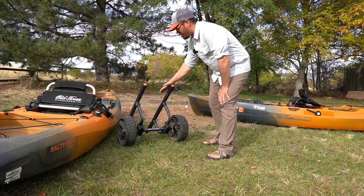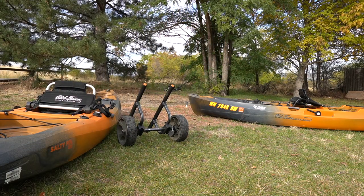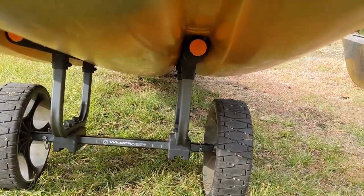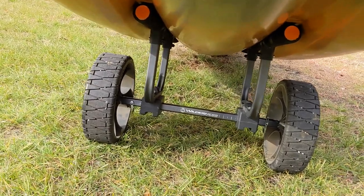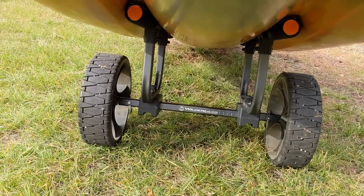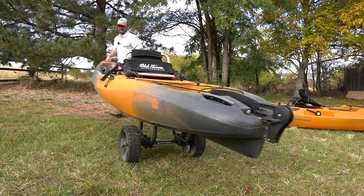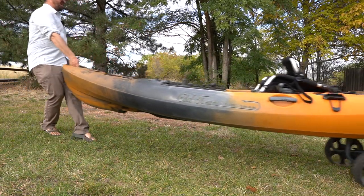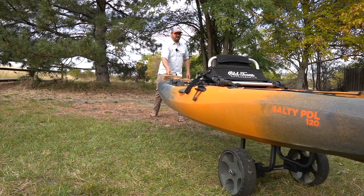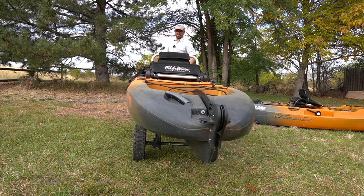Now let's do the same with the Wilderness Systems HD cart. I have to lift the kayak a little higher because of the taller bunks. You can see it sits very well — nice and solid. The bunks make more contact and make it more stable. There's much less flex in the cart itself because of the sturdier build with more attachment points. You really can't rock it because it's just so solid with those longer bunks.